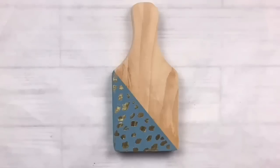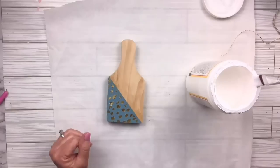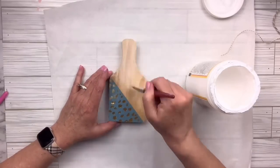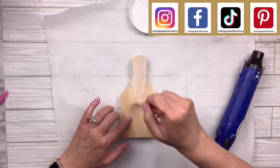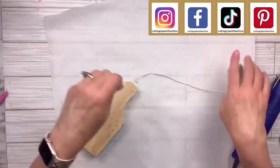I'm going to use my matte Mod Podge and cover the whole thing — front, sides, and the back — so it's nice and sealed. I'll only use this for decor. I hope you'll come visit me on social media: Instagram, Facebook, Pinterest, and TikTok. All the links are in the description box below.